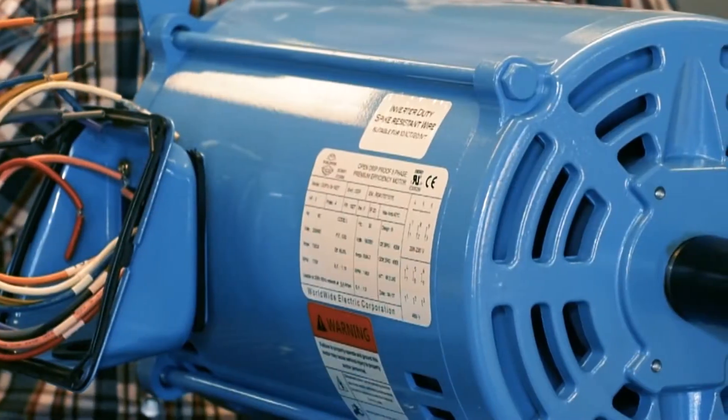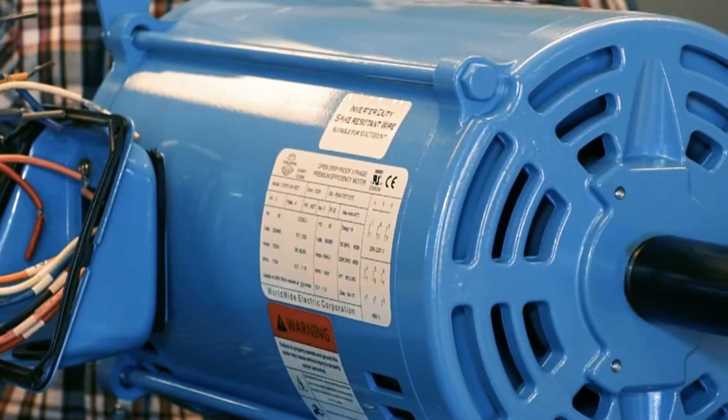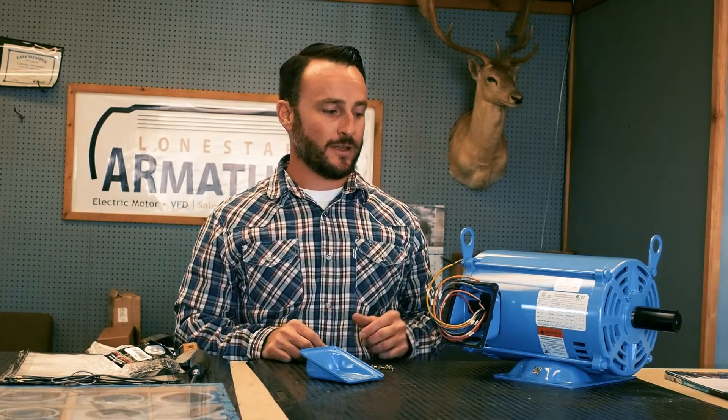This motor is inverter duty, 10 to 1 ratio constant torque, 20 to 1 variable torque — that's pretty standard in today's premium efficient motors. Most of these motors today are used in conjunction with a variable frequency drive.